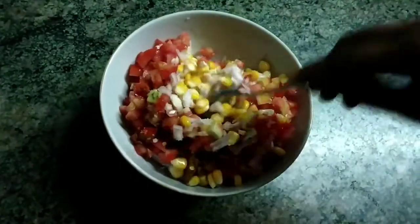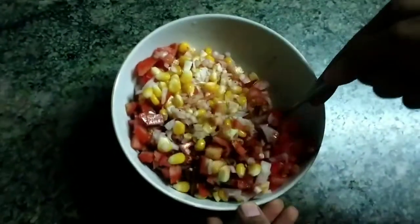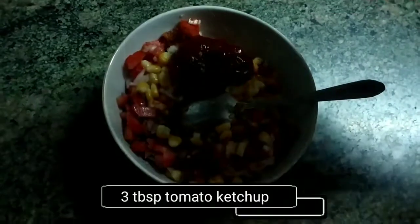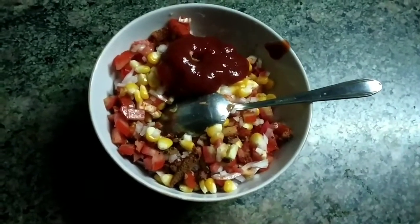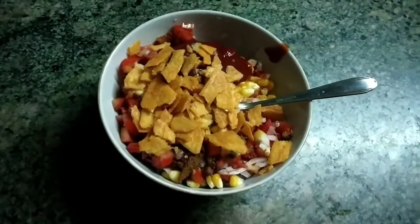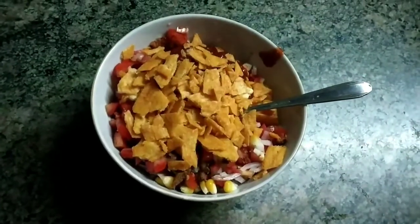Mix all the ingredients well. Now add 3 tablespoons of tomato ketchup and some crushed nachos. Mix all the vegetables well.